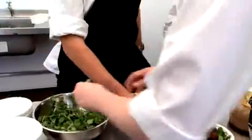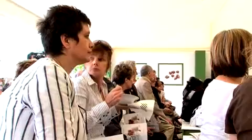We're here at the Taste Festival and we've got the restaurant ready and we're just about to do our first demo. Hopefully it's going to be a brilliant, brilliant day and a brilliant weekend.